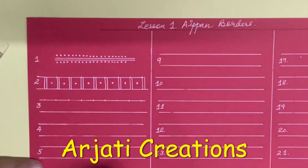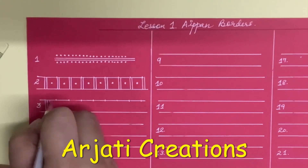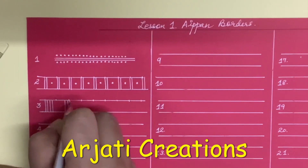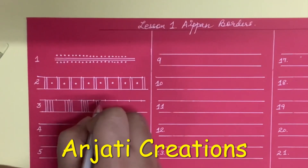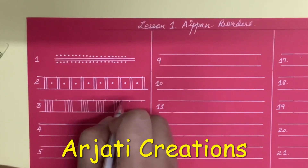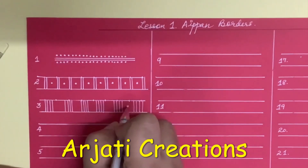This is another popular border. The next border is where we are going to have 4 standing lines, then a little gap, then again 4 standing lines, like this, and a dot in between.